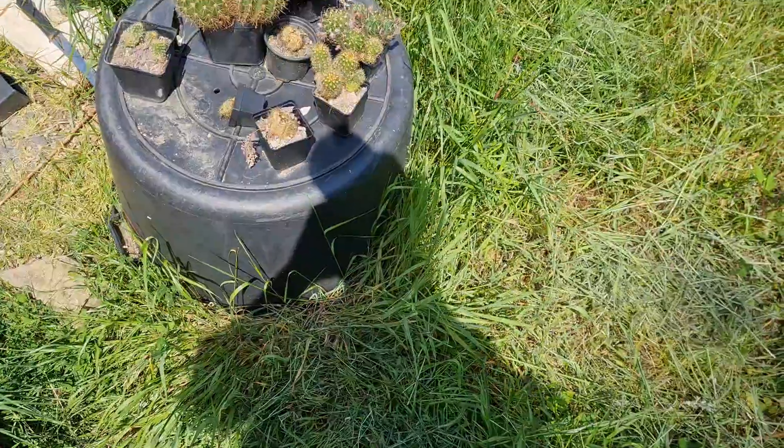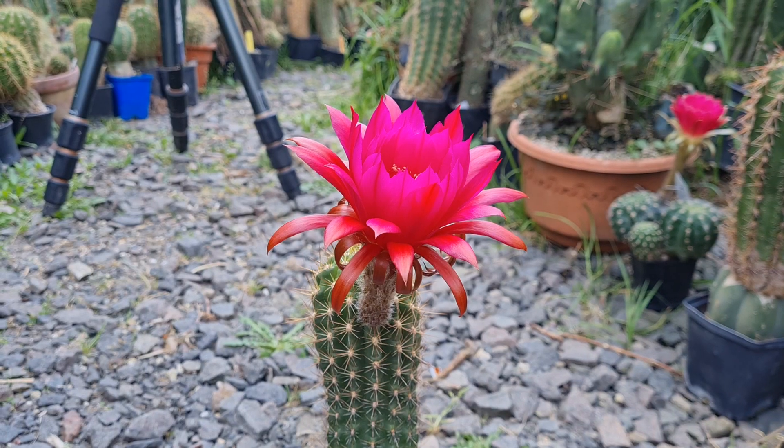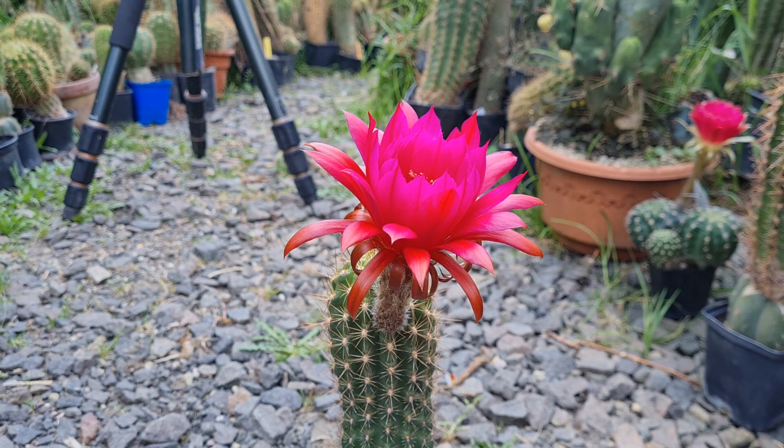Where the heck is my tripod - I'm missing a tripod. There you go. Drinking coffee with a cow on it - gotta be hydrated because I've been pollinating for hours and it was super exhausting.